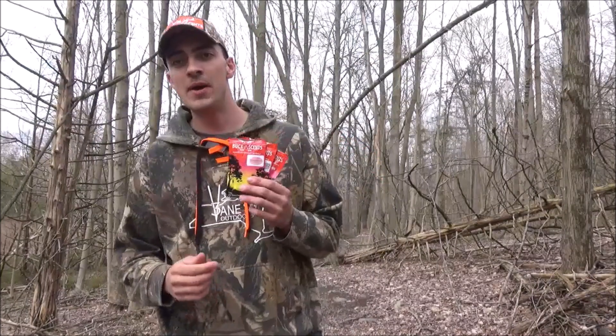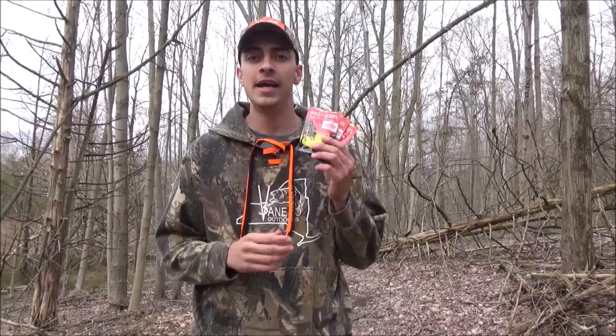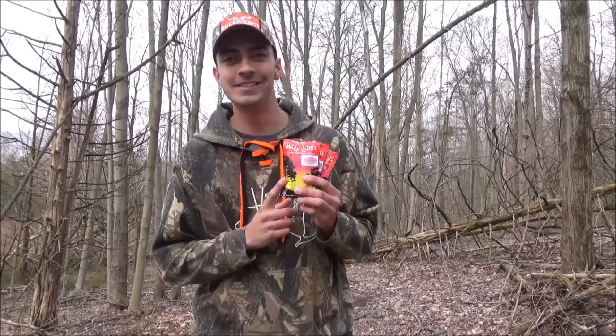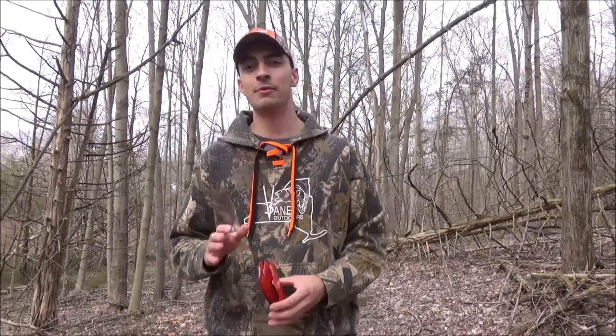Each pack of BuckSense Pads comes with five scent wafers in it. Each scent wafer lasts about four hours and each pack is $9.99 — you can buy them online right now. That's less than $2 a scent wafer. I promise you it's worth it.